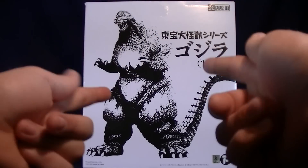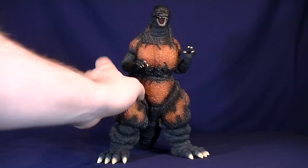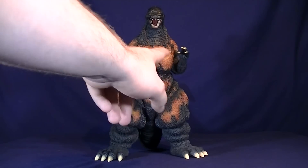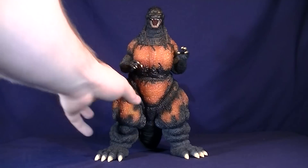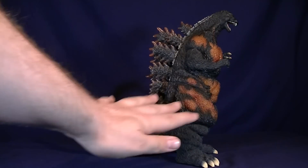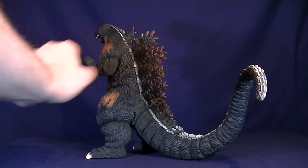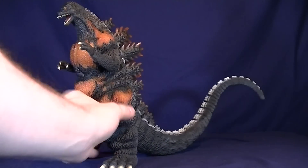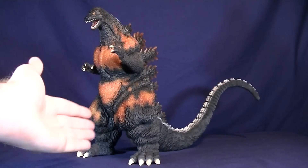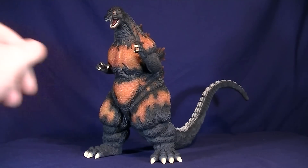Let's get this guy opened up out of his cardboard prison. So now we have the Burning G opened up. His stance is overall pretty simplistic where he's just kind of standing here. His arms are a little bit tucked in but kind of looks like he's about to slash at you with his one arm. His mouth is in the howling position where he's probably doing his iconic roar. And then his tail kind of comes back here and bends down towards the tip, which I do like a lot. It looks really nice and gives his tail a little bit more character especially when you're looking at it from the front.